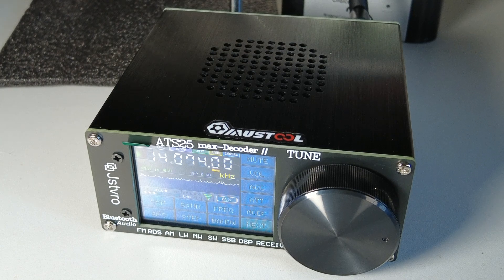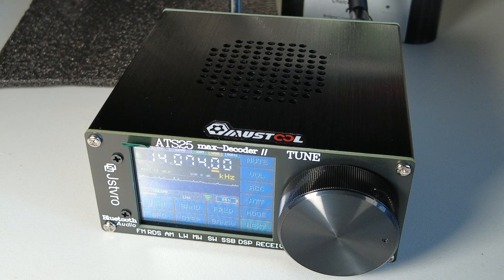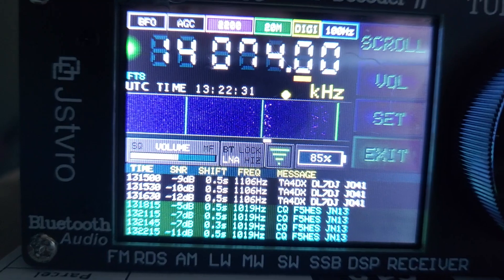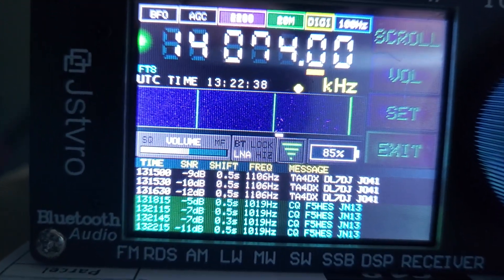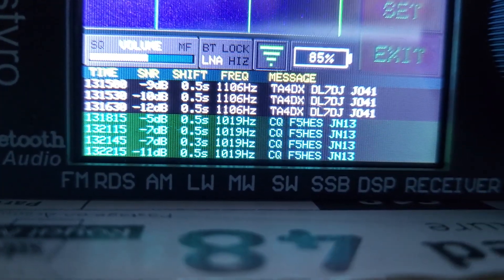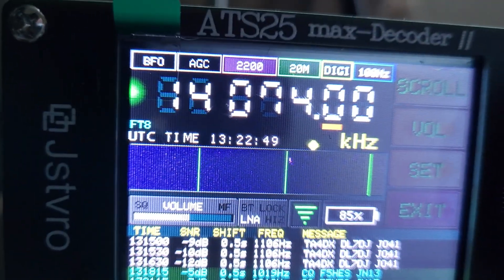I've run this ATS-25 Max decoder 2 on FT8 on 20 meters using the whip - I'll show you a clip of how I got on. I'm quite impressed with this, to be honest. The ATS-25 is on its telescopic whip, just sat on the desk. It's on 20 meters FT8 decode and you can see we've had quite a few decodes - it is picking up FT8 on 14.074.